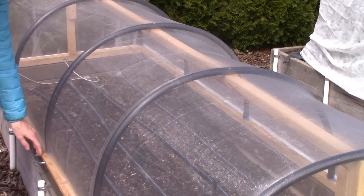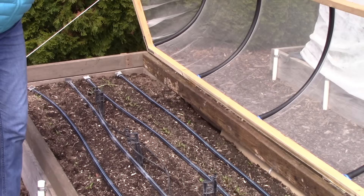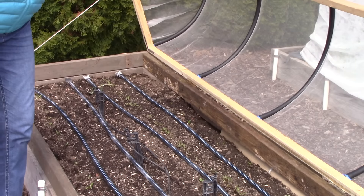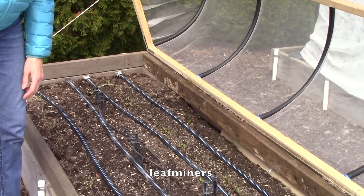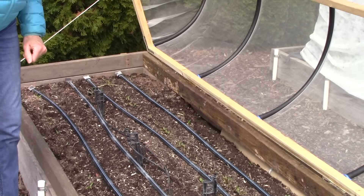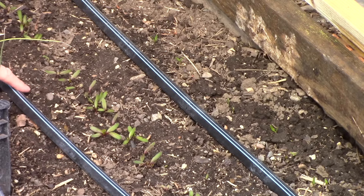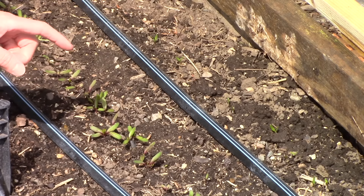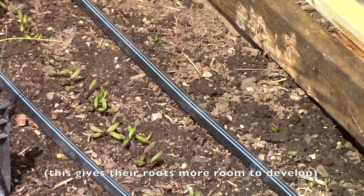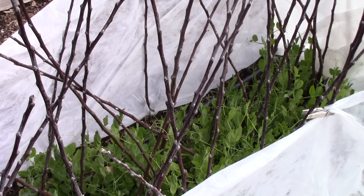This is the bed we made a cover for with agricultural insect netting. It's planted with beets and Swiss chard, which are very susceptible to leaf miner damage — that's why there's a cover on the bed. The seeds have germinated really well. Here's a close-up: I've got two rows of beets and one row of Swiss chard. Once the plants are about three inches tall I'm going to thin them to three inches apart within each row, and I'll eat the thinnings because the greens are so delicious.